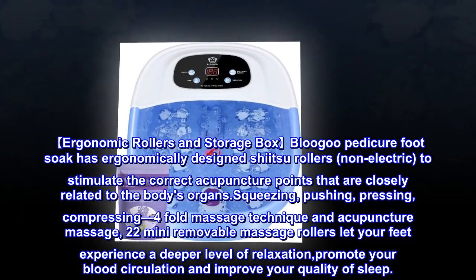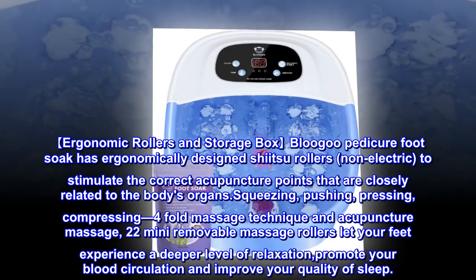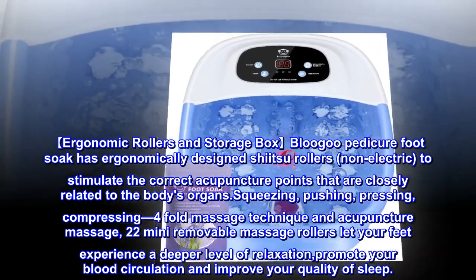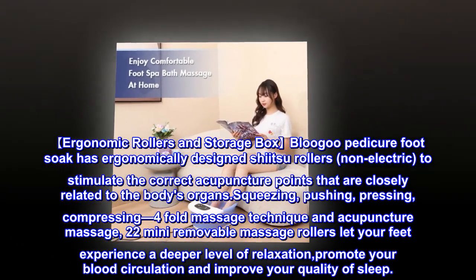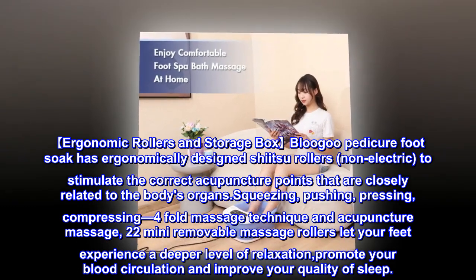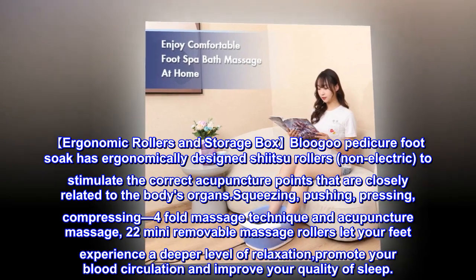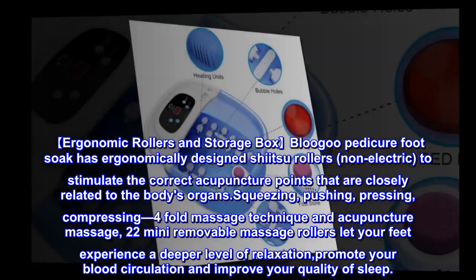The Blue Goo pedicure foot soak has ergonomically designed rollers — non-electric — to stimulate the correct acupuncture points that are closely related to the body's organs. The squeezing, pushing, pressing, and compressing fourfold massage technique and acupuncture massage with 22 mini removable massage rollers let your feet experience a deeper level of relaxation, promoting blood circulation and improving your quality of sleep.